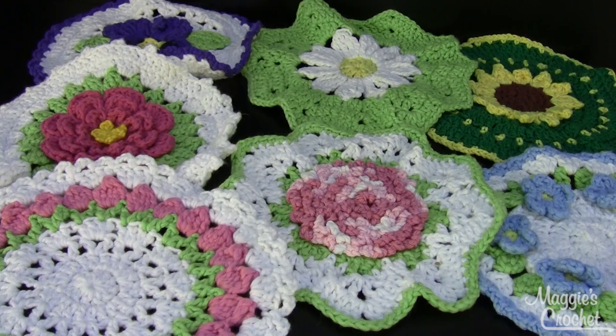Hi, this is Maggie from Maggie's Crochet Needlework and Crafts. In this video I'm going to show you pattern number PA818, available at maggiescrochet.com. This is the floral bouquet of dishcloths set 1, and in another video I'll show you set 2. There are 7 in each set, so if you had both sets you could make 14 gorgeous floral dishcloths.